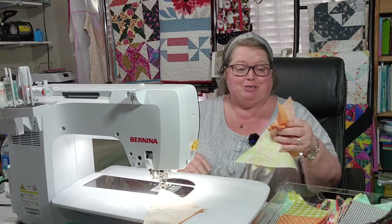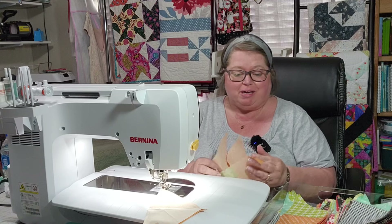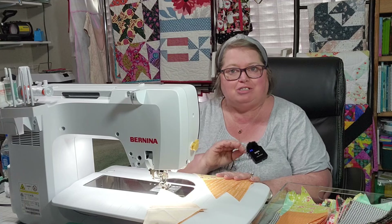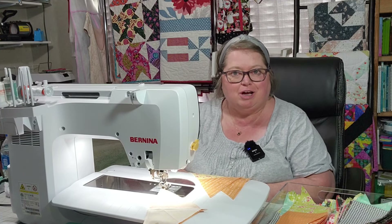Hello everyone and welcome to My Hobby Home, my name is Kathy. Thank you so much for joining me today. I am working on my Grandma's Scrap Quilt, so join along with me in this sew-along if you'd like.